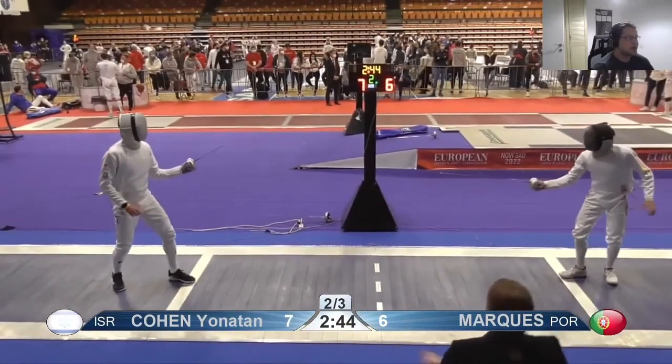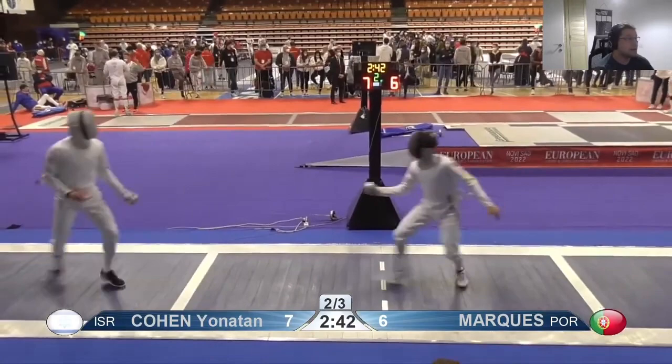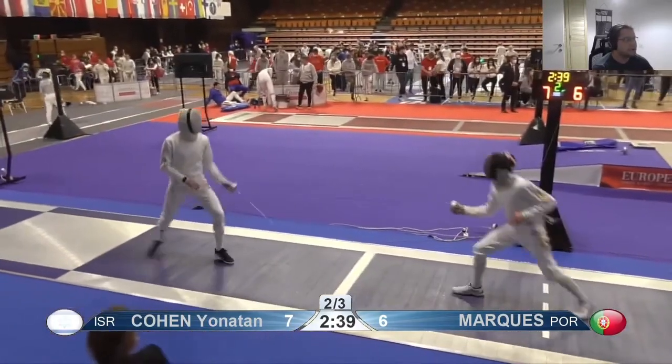Did you have a game plan going into this bout by this point, or were you just trying to do things as they came?